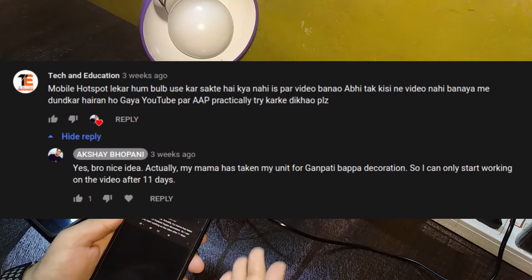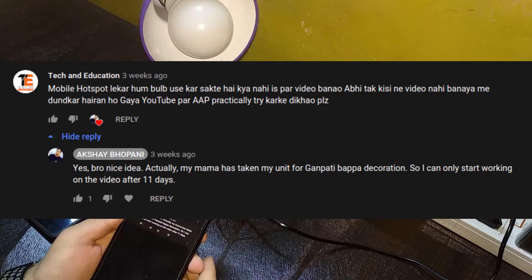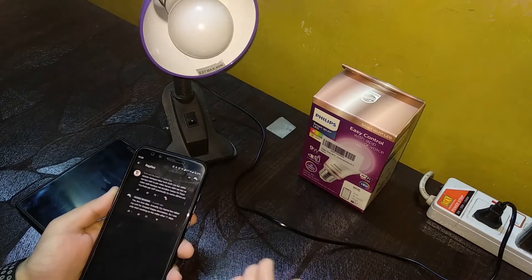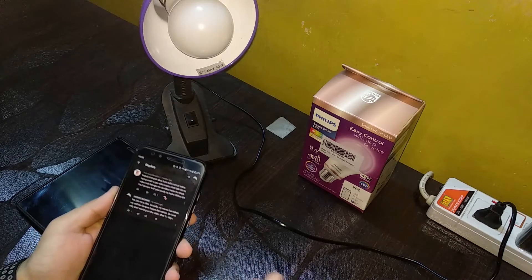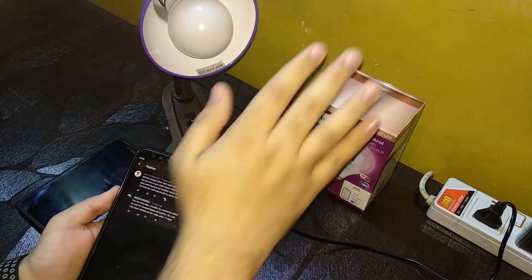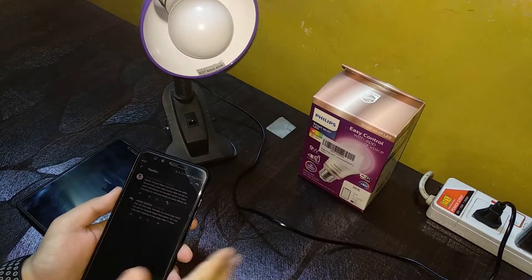In India it's common that we use Jio mobile data because it's much cheaper. I only got Wi-Fi like five years ago, and I still know people who don't have a wired connection at home — they use cellular data, which is cheaper. So if you have one or two people using the internet at home, why pay for broadband when cellular is budget-friendly and available anywhere? So what if you want to control your smart lights via phone without Wi-Fi?